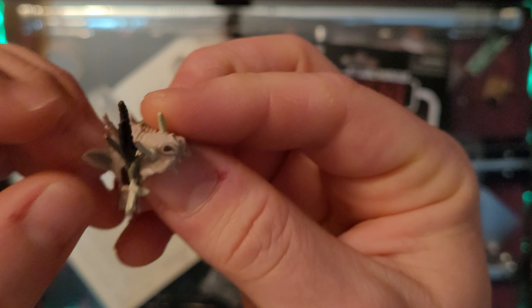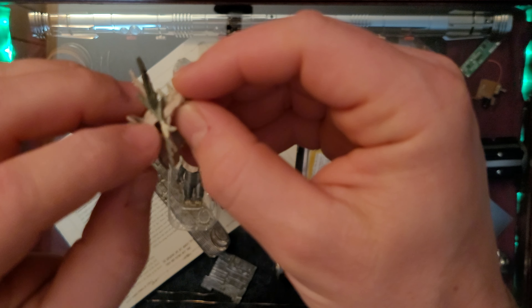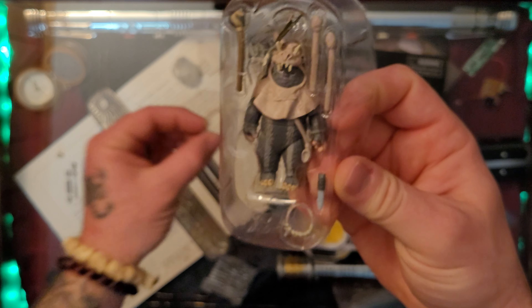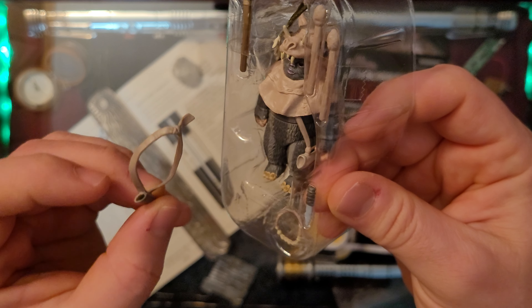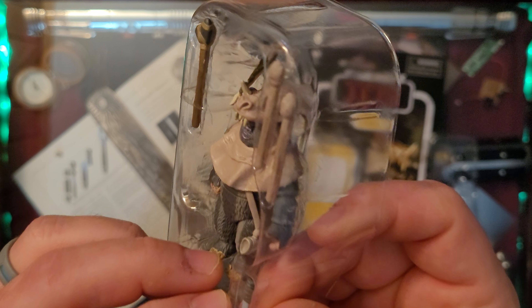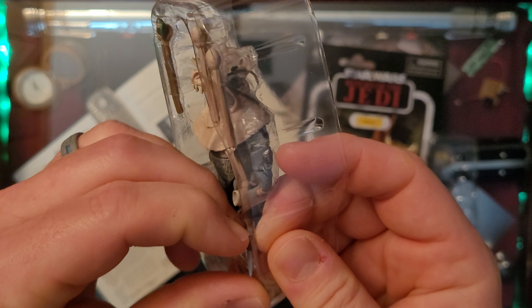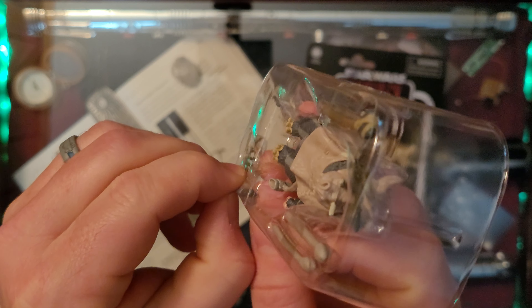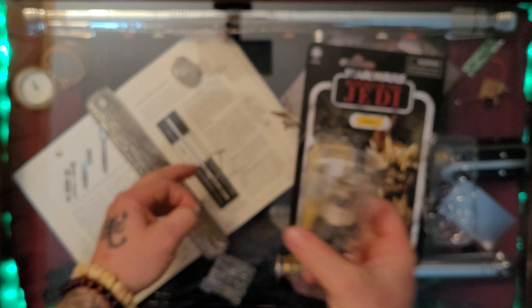The little feather there just fell off but snaps right back into the side. Let's see what else we've got. Maybe this piece is for his knife. Very primitive weaponry with Ewoks - sticks and stones.